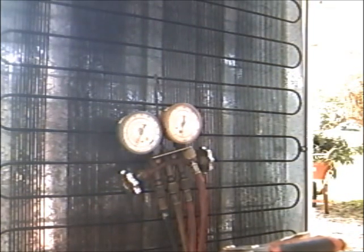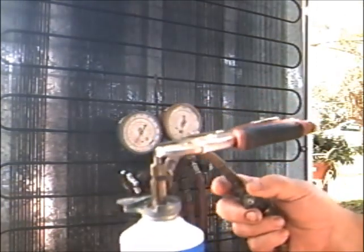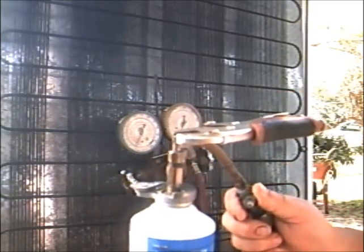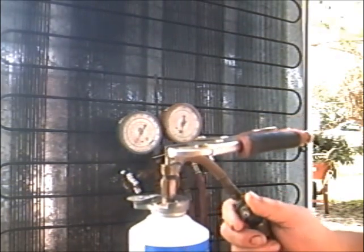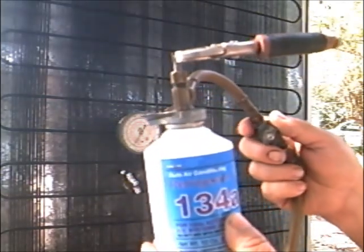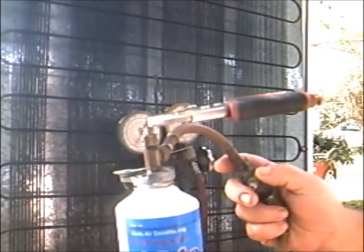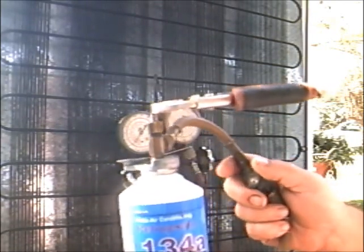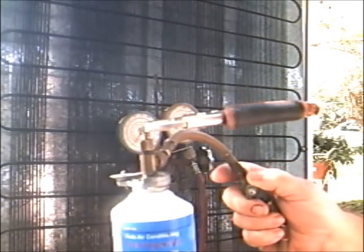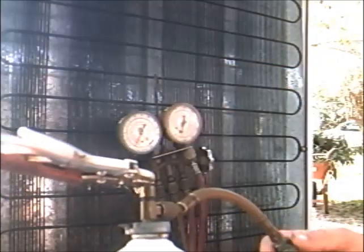I like to get it up to about five PSI. If it'll sit at five and stay, then you're done. It's almost there. Maybe we can get it charged before that raggedy lawn mower comes back through making all that noise. All right, there it is — we got it. Shut this off here. Put that down. That's it, ladies and gentlemen.